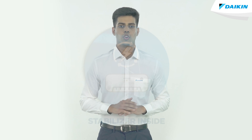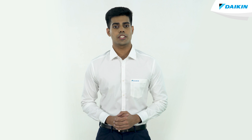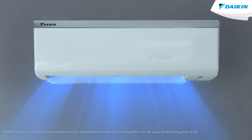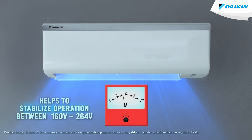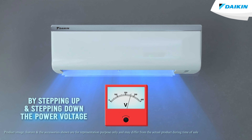Stabilizer inside operation. No need to worry during power fluctuations, since our Diken range of air conditioners come with a stabilizer inside operation. This feature helps to stabilize operation between 160 volts to 264 volts by stepping up and stepping down the power voltage during voltage fluctuations.